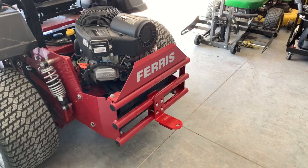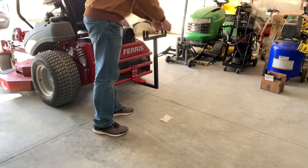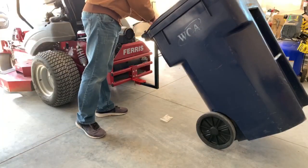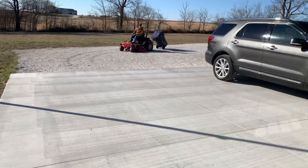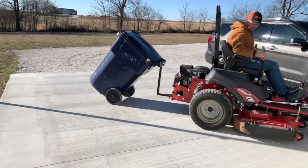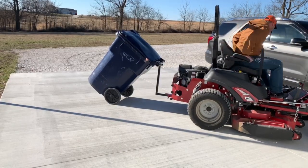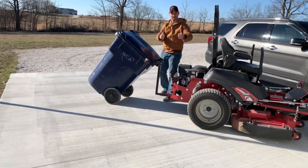Got it installed. Now let's try out the trash hauler that I made. Just undo some pins, pop the trash can on there and take off. Backing up — works like a charm. Looks like that guy gives it two thumbs up.